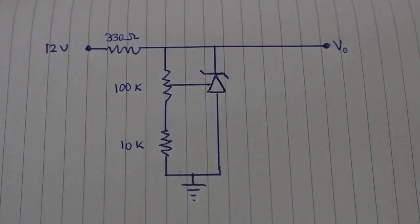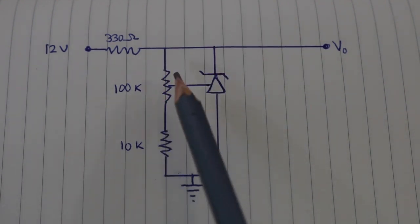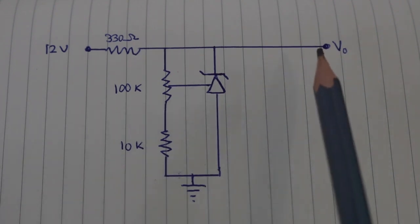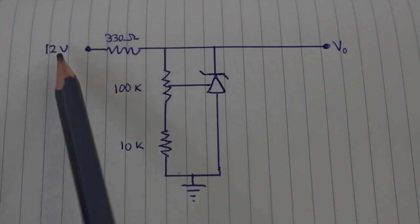If we want a continuously variable voltage output, all we have to do is add a potentiometer at this point. In this way, we can vary the output voltage from 2.5 volts up to the input voltage.